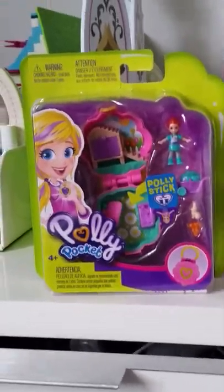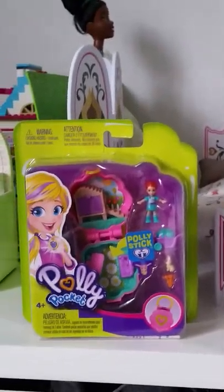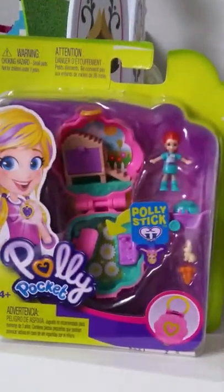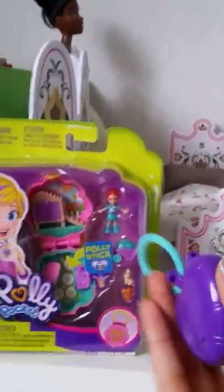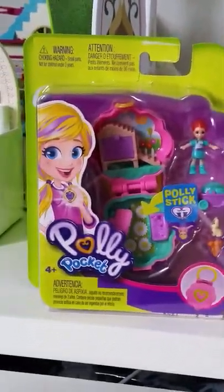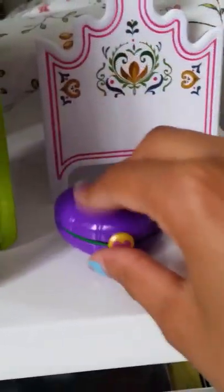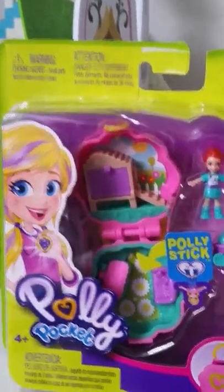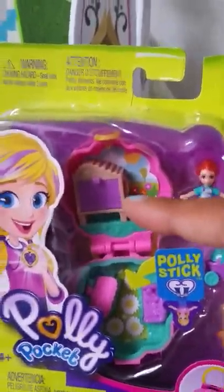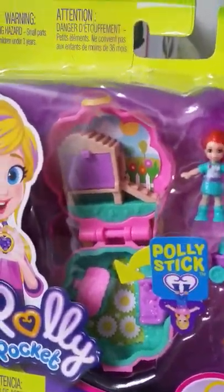Hi everyone, today we got another one of these new Polly Pocket play sets. I do not plan to collect all of them, but I thought it would be fun to buy this one. I already have another one — the one with a little CD play set, a little park and a little city. But this one comes with a little bunny gate, and I've been wanting that for my little bunny figures. It is so, so cute.